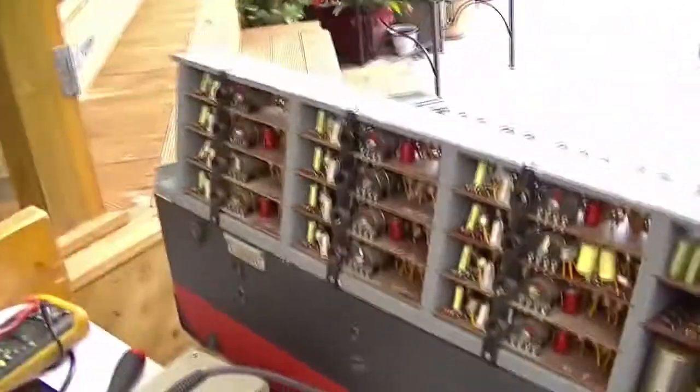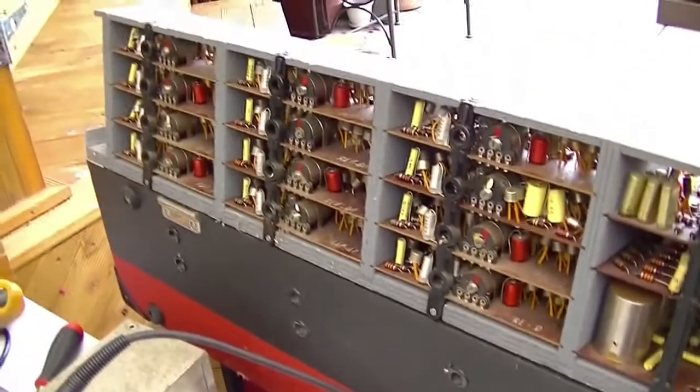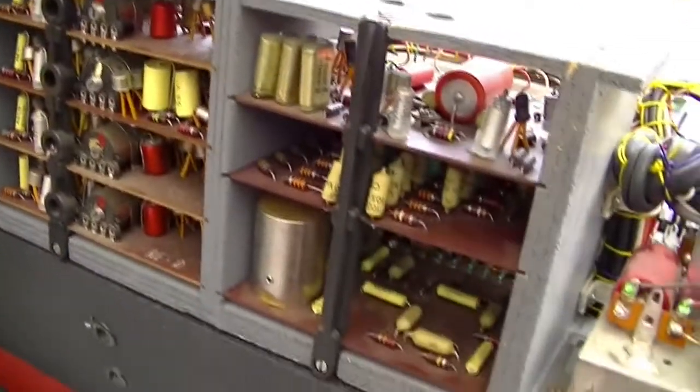There are twelve cards — one for each note of the octave — and it's all divided down. That's pretty much how these old electronic organs work. I'm not really sure what these three boards are for, but I'll look into that. I'm going to pull each of these cards out and write down the values of all the electrolytics so I can buy replacements.